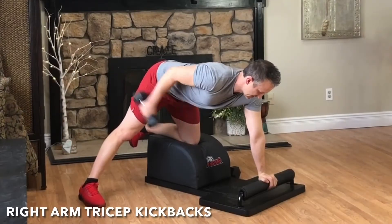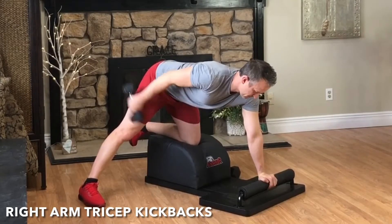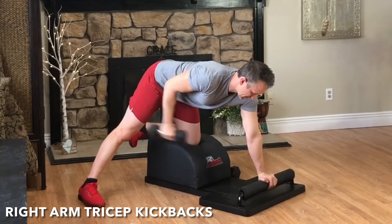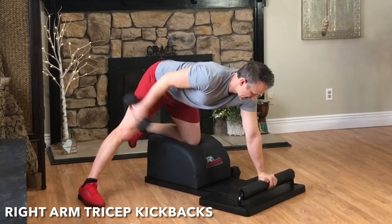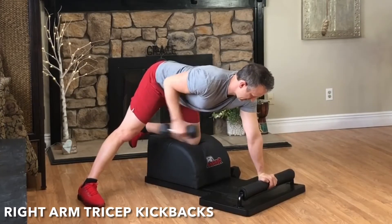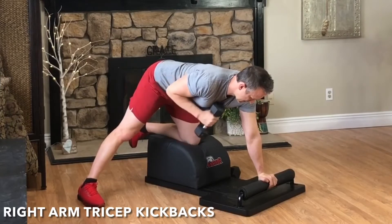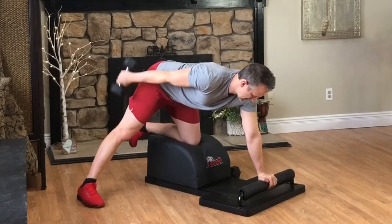Grab the weight. It's time for round two of our tricep kickbacks. Arm parallel with the body. Exhale, engage the tricep. Kick and extend. Focus on the breath, focus on the movement. Feel the tricep engage. Amazing form.